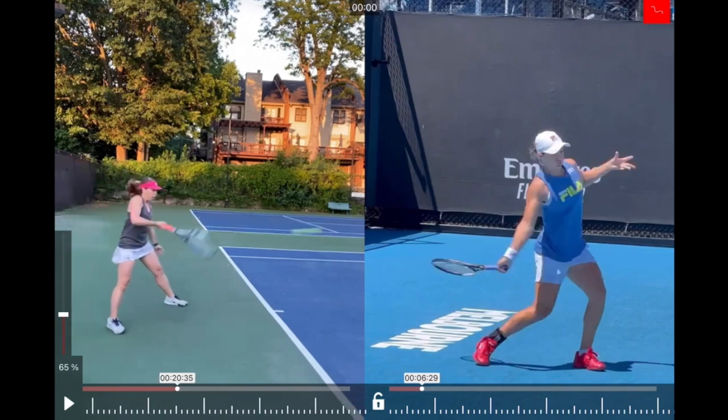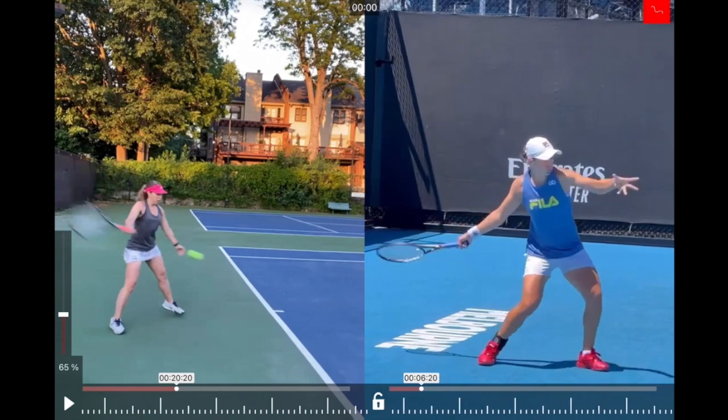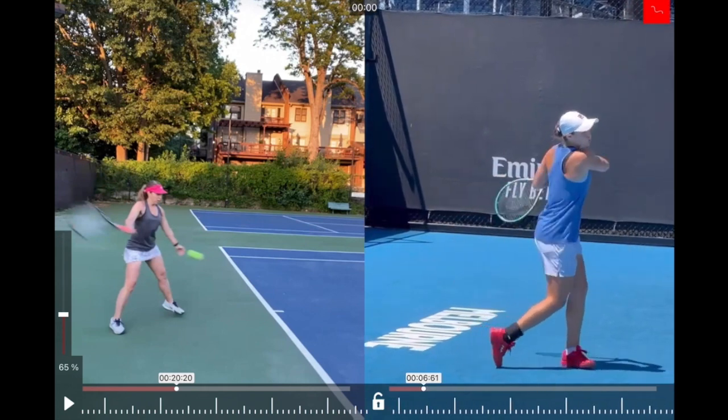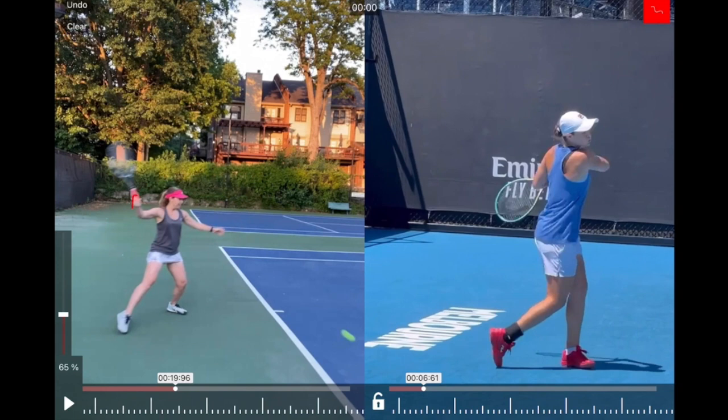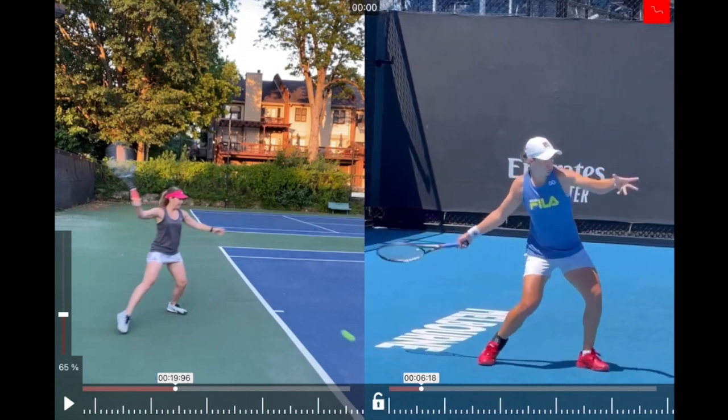That contact point also really informs your follow-through — it's really difficult to follow-through properly if you make contact that late. Ideally we want to follow through so the side with which you hit points to the outside. But the number one thing really is: see if you can relax that wrist and that entire arm and just let the weight of the racket do a lot of the work for you.